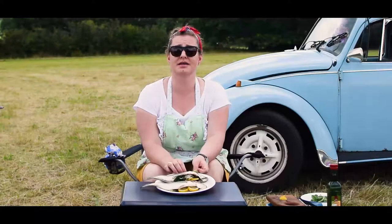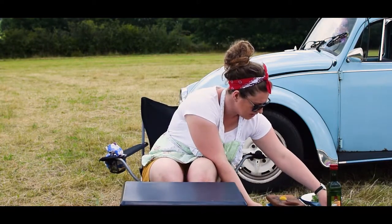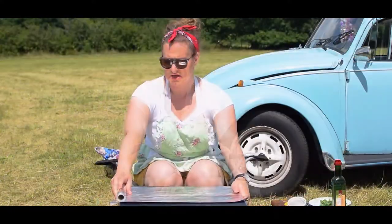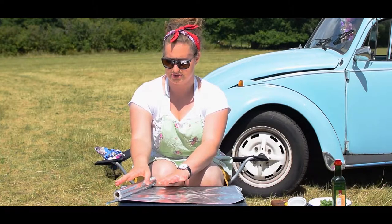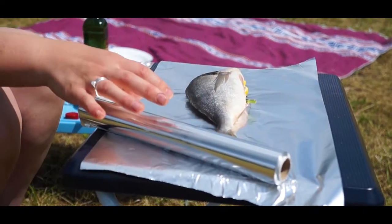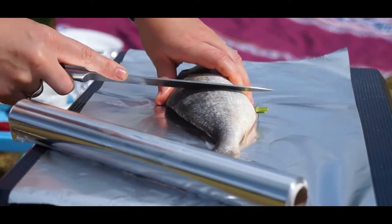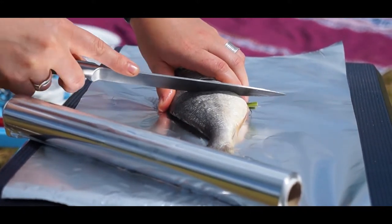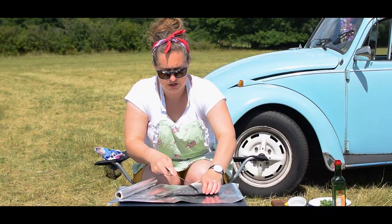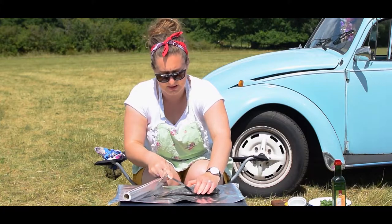Now we've got our fish ready and prepared, and now it's time for the foil parcel. Bog-standard foil — rip your foil off. Place the fish in, and we're going to do our scoring. This is going to allow the heat to get into the fish quicker and also help you to see if it's cooked or not. Both sides, just through — you can start to feel your knife scraping on bone.